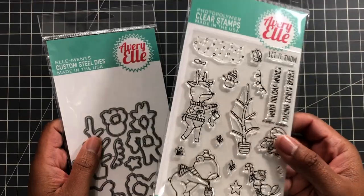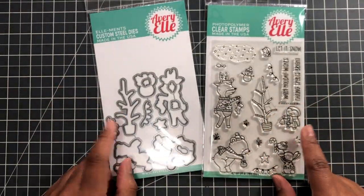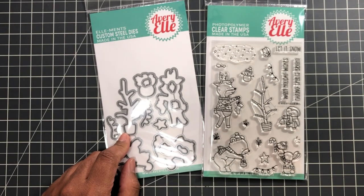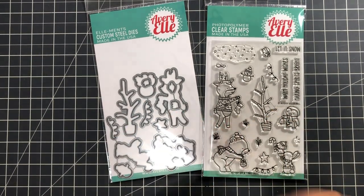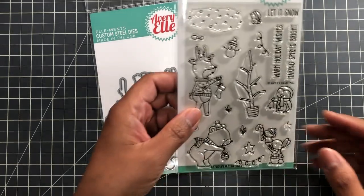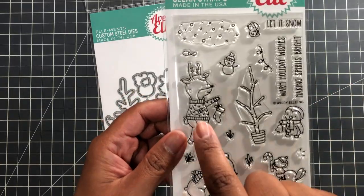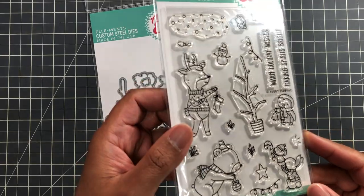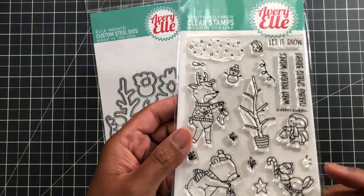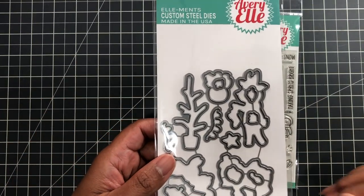I also wanted this Avery Elle set so badly but did not want to spend $40 on it. Now it's on clearance at scrapbook.com — the 'Tiny Tree' set. So cute for character building, whether you do an outdoor or indoor scene. Just adorable.